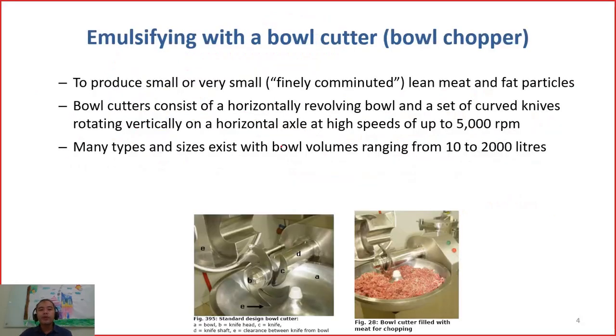What is the instrument used in emulsification? This is a chopper or a cutter — you can call it a cutter. And this is a bowl chopper. It is called 'bow' because it is shaped like a bow.